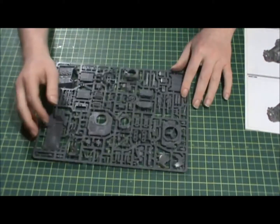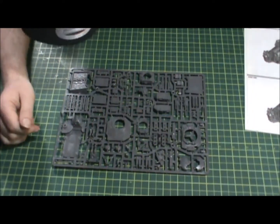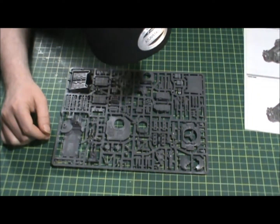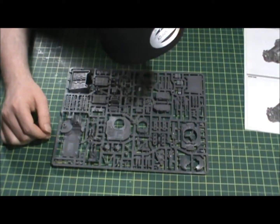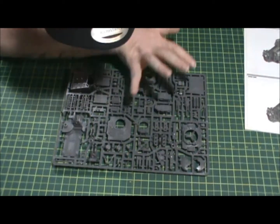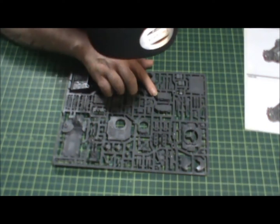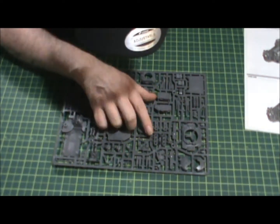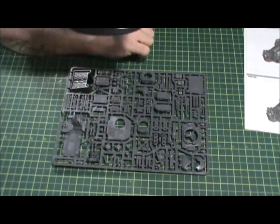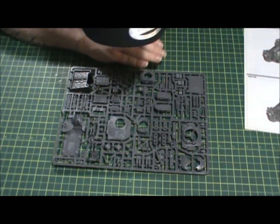Here we have the first sprue. We've got a ton of little accessories: the bumper, the turret top, weapon pieces, top hatches, internal floor plating, cannon parts, and missile launcher heads. It's filled to the brim with pieces — there are just bits everywhere.